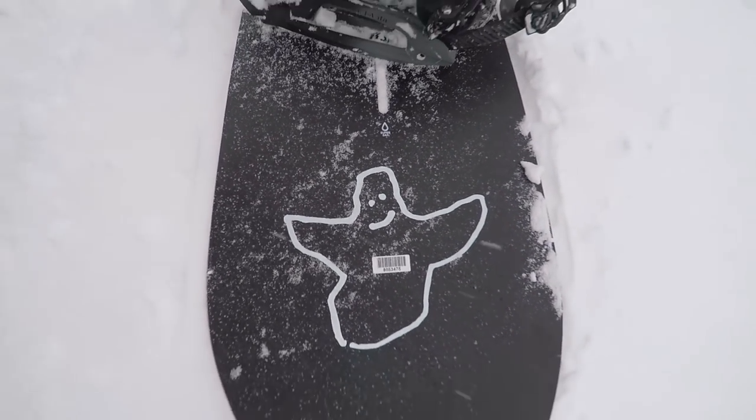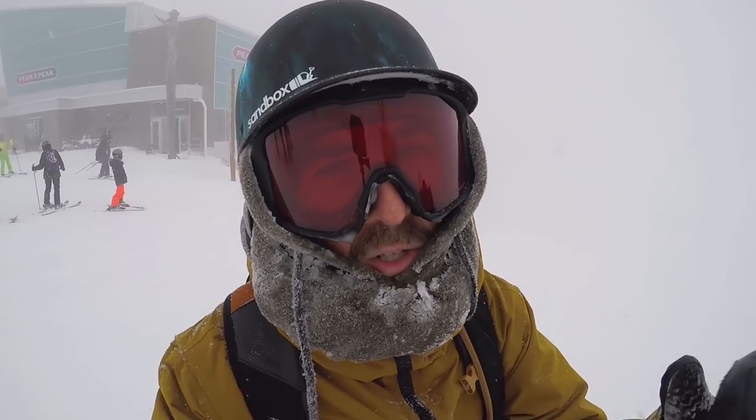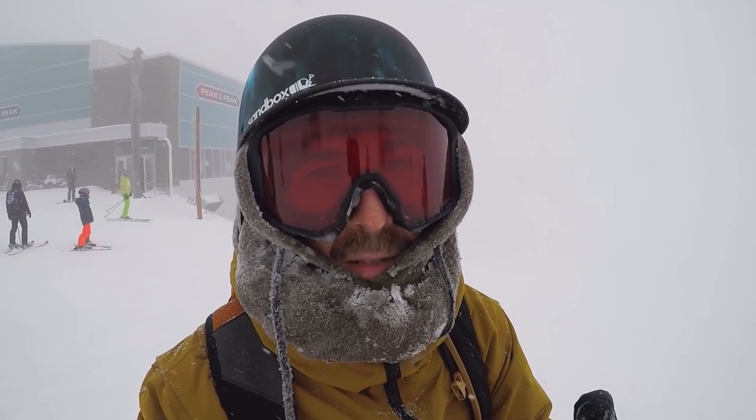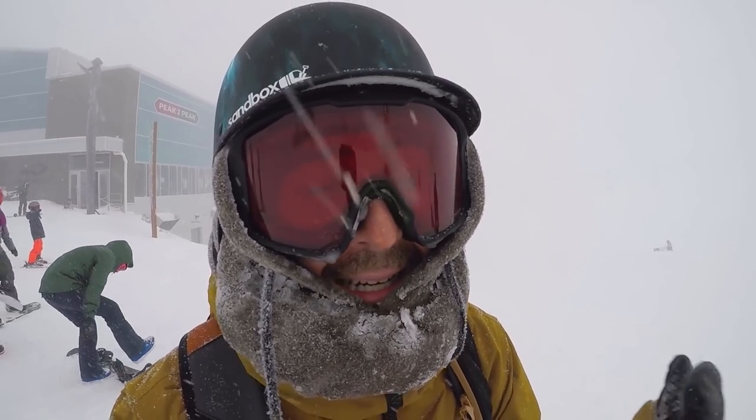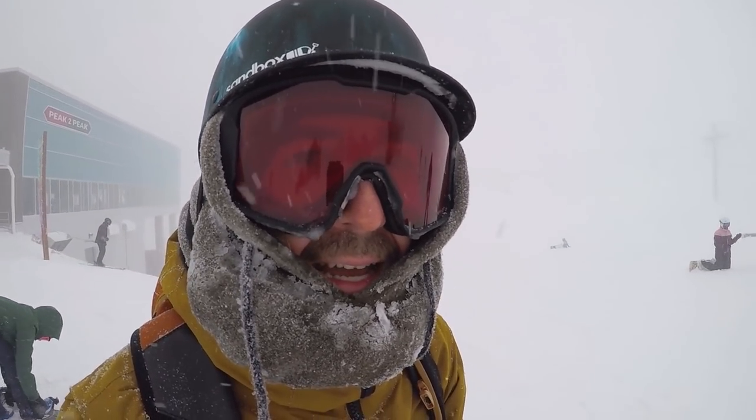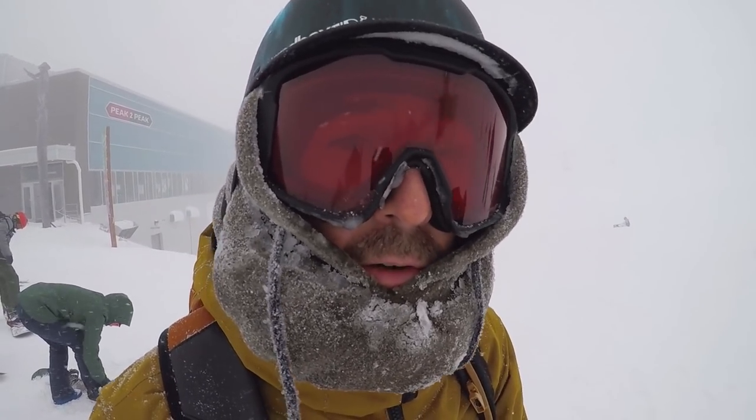Normally I'm always on my Unions, but this is one situation where I'd recommend Burton EST bindings, because you get similar performance and with the channel system you get unlimited micro-adjustability in every direction. The Mala Vitas are working out really well today and the heel strap is actually really comfortable.